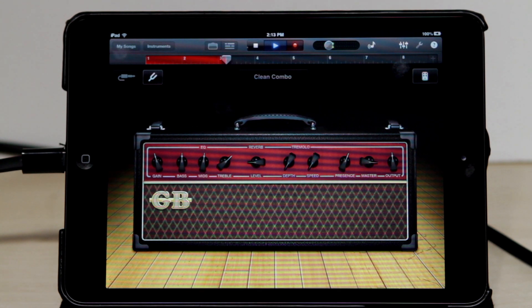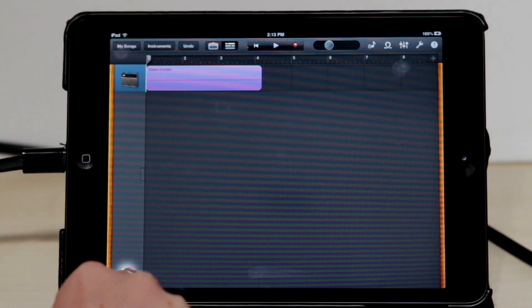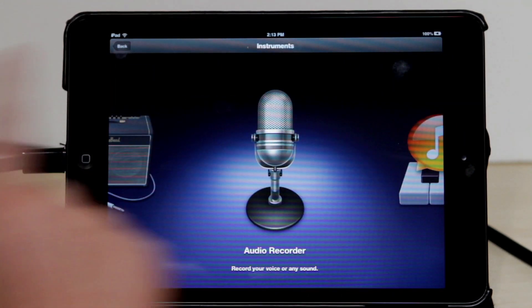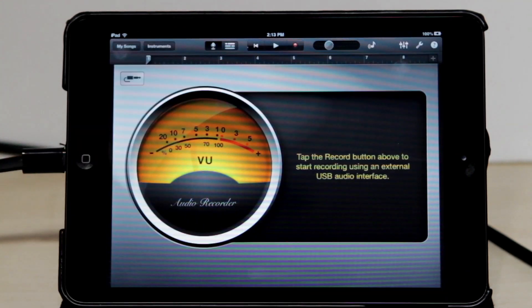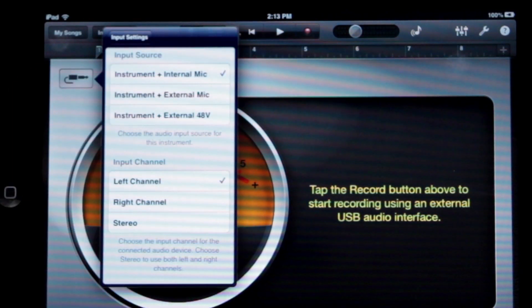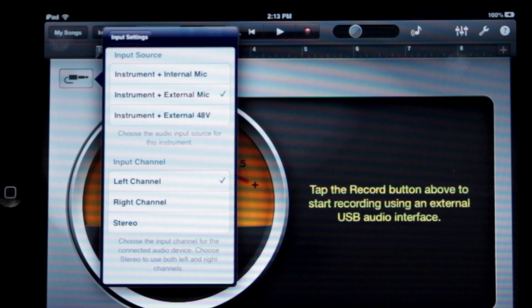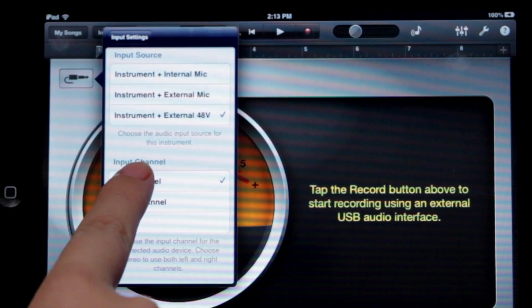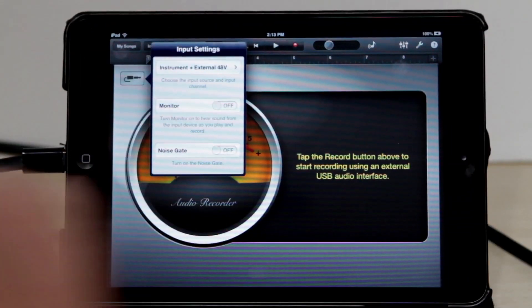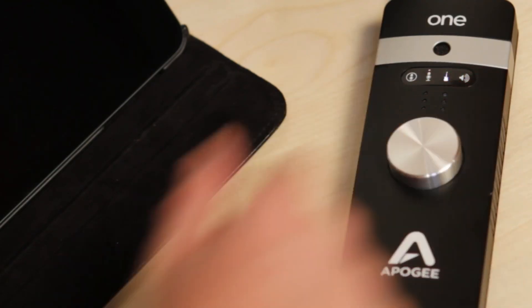If you want to record vocals or an acoustic instrument, click on the track icon, then click the plus button to add a new track and choose Audio Recorder. Change Input Source to Internal Mic if you are using one's built-in microphone, External Mic if you are using a dynamic or ribbon mic, or External 48 Volt Mic if you are using a condenser mic. Make sure Input Channel is set to Left Channel and Monitor is set to On. Now just adjust the levels and record.